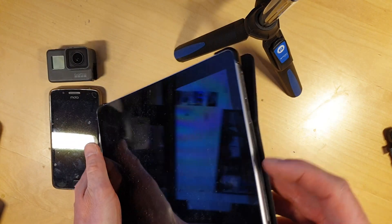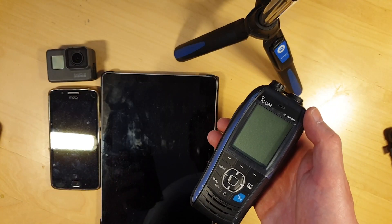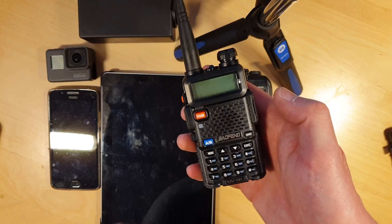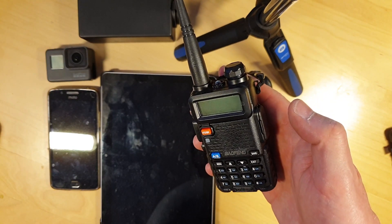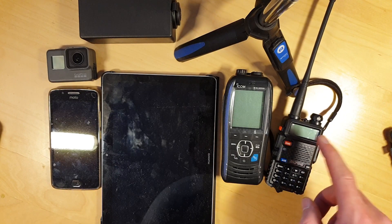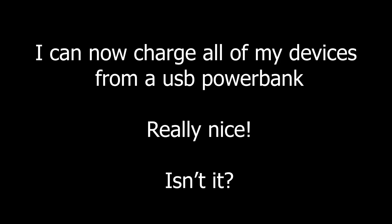On my upcoming trip in Sweden I will need to power several of my devices: the mobile phone, my tablet, my marine VHF radio that can only be charged from 12V, my amateur radio, my GoPro camera, and some other camera batteries as well. But I am now done — I can power all of my stuff from a 5V 2A USB outlet. Really nice, isn't it?